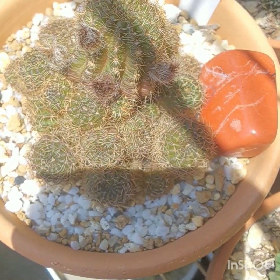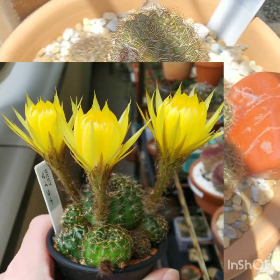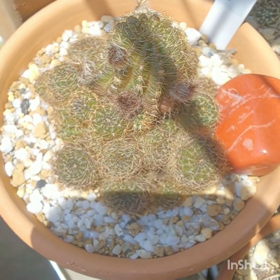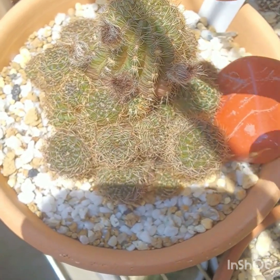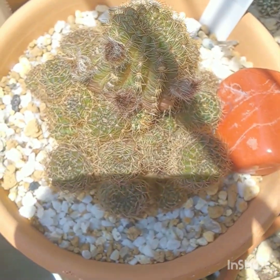Mammillaria mainae — it has this beautiful bright yellow flowers that I really love.